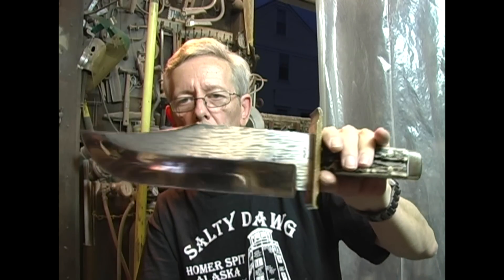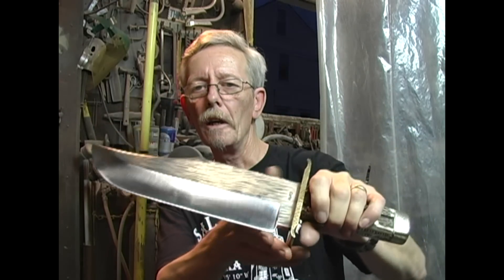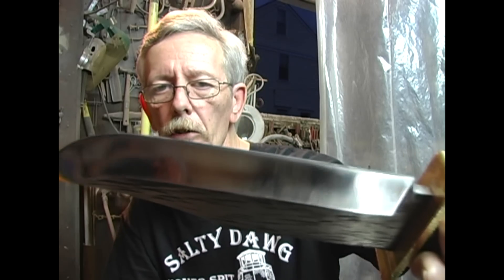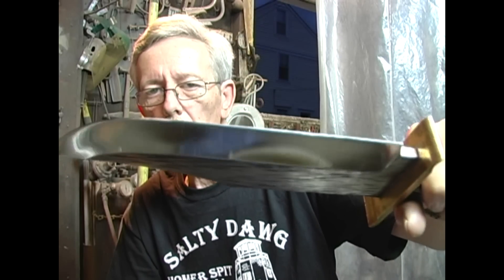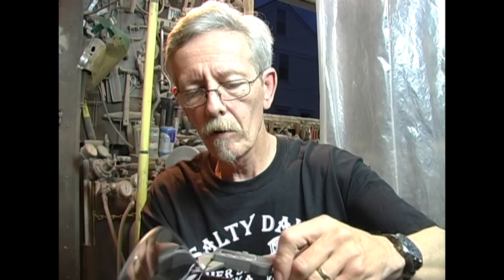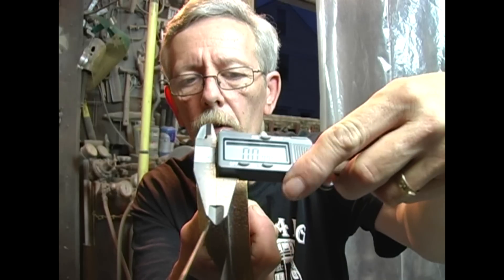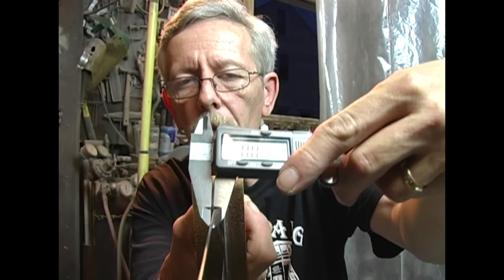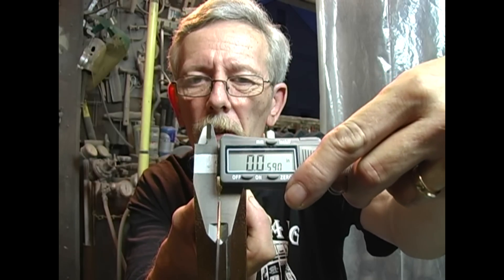Here's what I'm going to be sharpening. This is what I call my Kodiak Bowie — very large knife. I've final ground it and got the edge down to about the thickness I want. I want to keep a pretty stout edge on this because obviously it's a big knife. I've got the edge down to about 0.059, or about 6 hundredths of an inch.